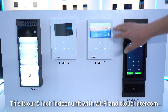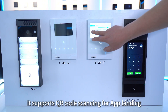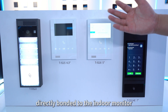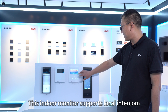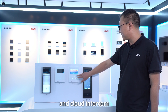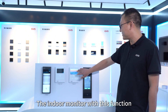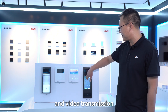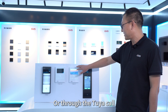This is our 5-inch indoor unit with Wi-Fi and cloud intercom. It supports QR code scanning for app binding. After configuring the Wi-Fi settings, the mobile phone app can be directly bonded to the indoor monitor via the home router to divert calls. This indoor monitor supports local intercom, cloud intercom, and Tuya cloud intercom. It transfers data via analog audio and video transmission locally, and uses the SIP server or Tuya call for cloud transmission.